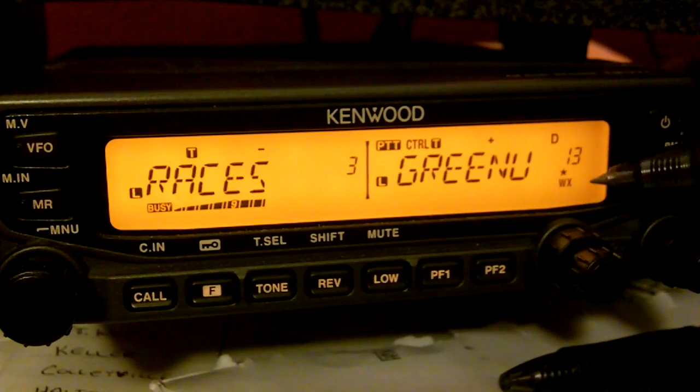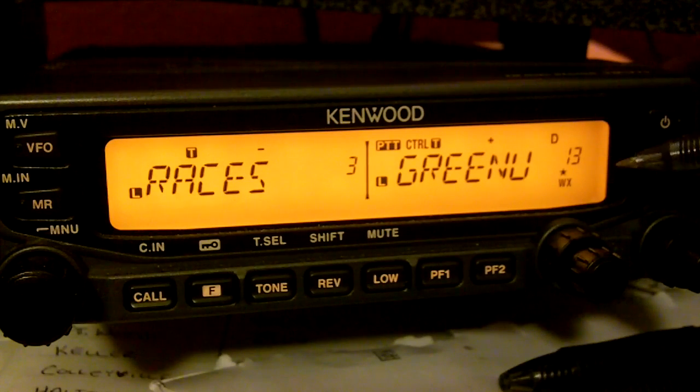Once you do that, you'll notice that the WX is lit up here. And if there's a weather alert that goes off, it will activate with a weather alert tone, which you'll hear in a minute.